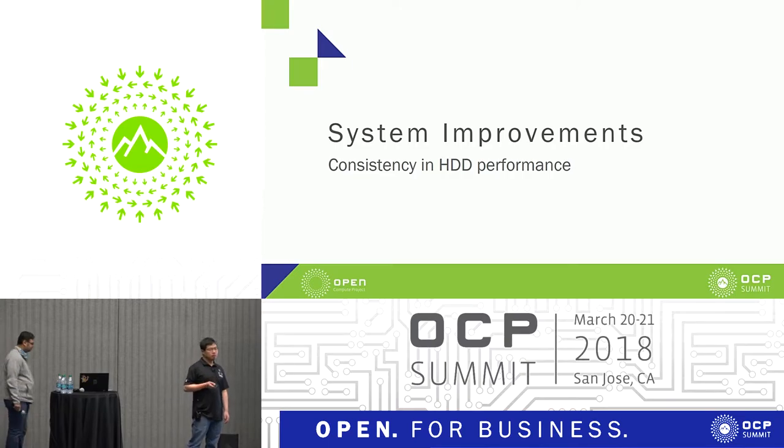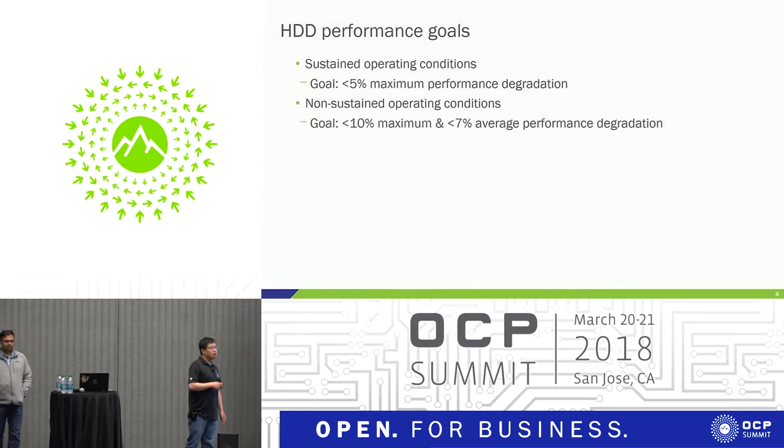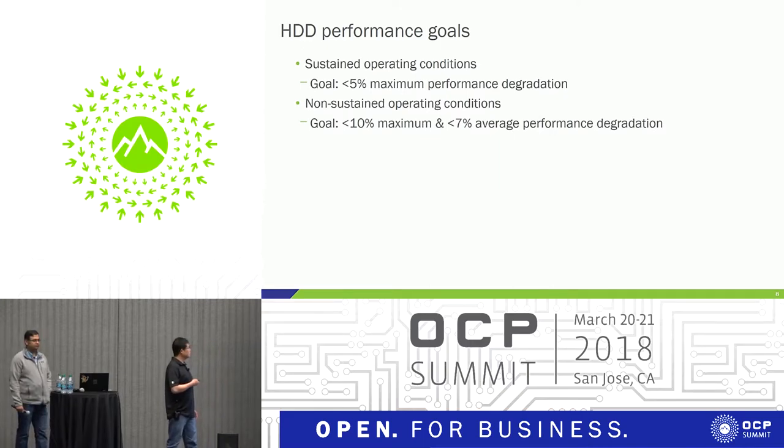As was pointed out, Bryce Canyon is a dense design — a single chassis can contain up to 72 drives, so all drives are sitting close to each other. One of the big challenges for us is how to maintain consistent HDD performance. We have high requirements on HDD performance. We qualify hard drives by measuring the performance degradation in either IOPS or throughput, measuring the metrics in the ideal baseline condition and then the performance degradation for both sustained and non-sustained conditions.